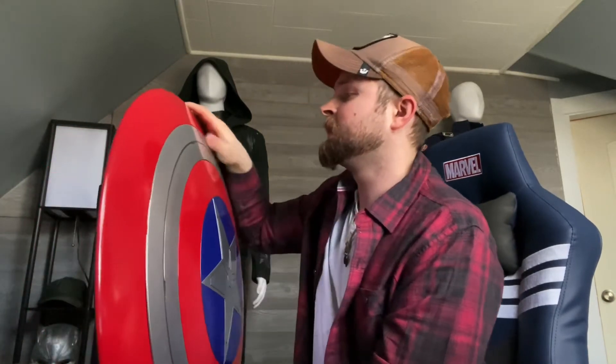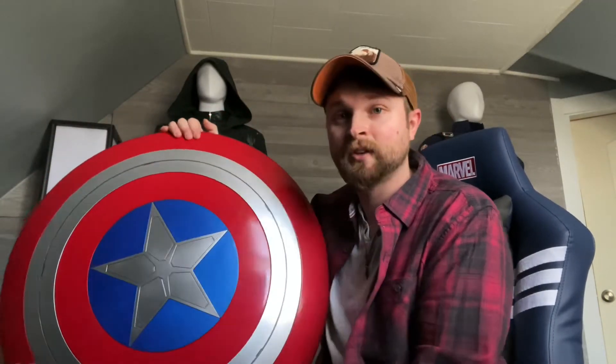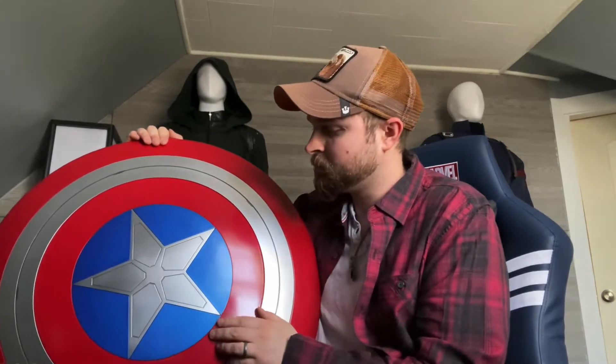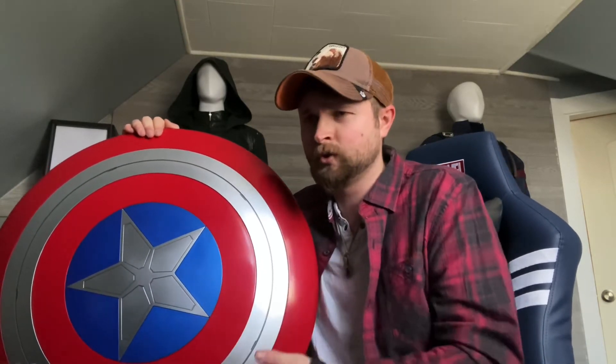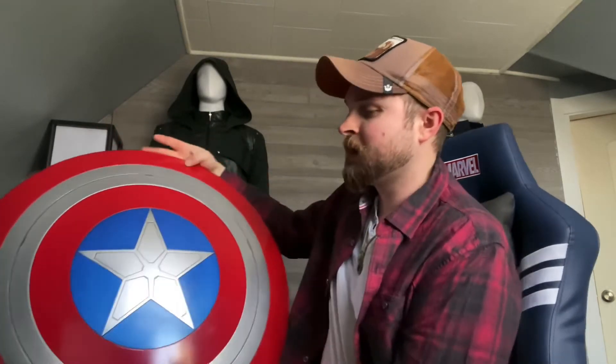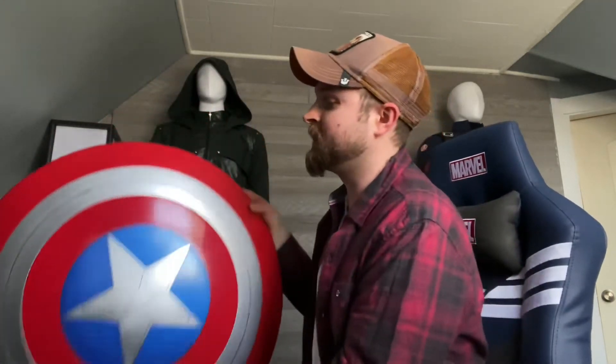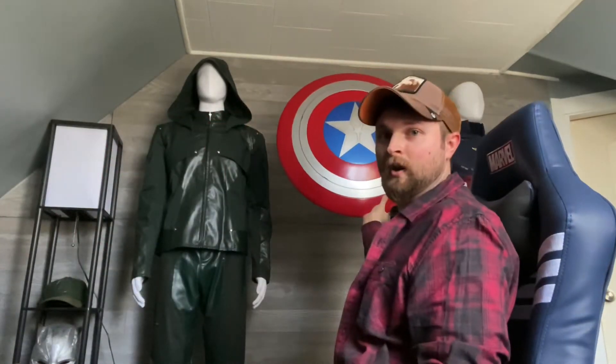For the price point, the scratches don't really take anything away from it for me. I'm obviously into cosplay, so I've seen metal shields — really nice ones that sell for $250 and up, sometimes as high as $500. You pay for what you get with those — usually really nice quality. But that's not really in my budget. As a passive casual collector, I just pick up stuff that fits my style and niche. This Marvel Legends Falcon and the Winter Soldier Captain America shield — I'm probably going to wall mount it right up next to Cap.